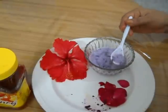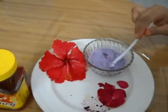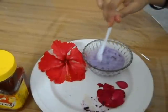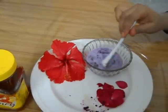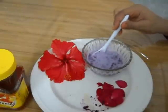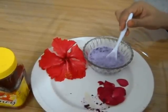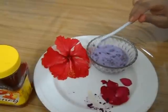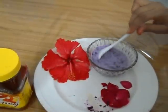The milk should be cold — not warm milk. Just stir the ingredients into the milk very well. As you can see, the ingredients are mixing in the milk.